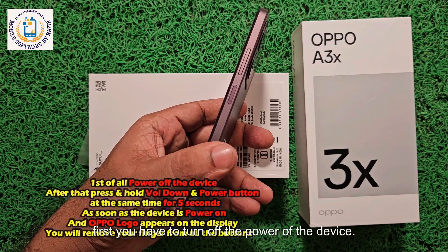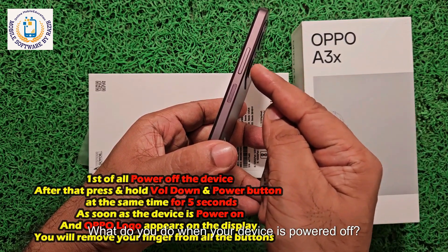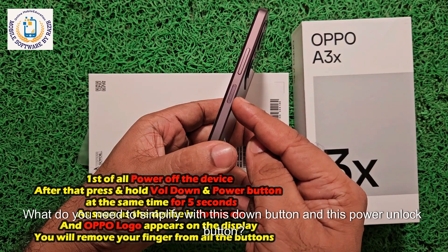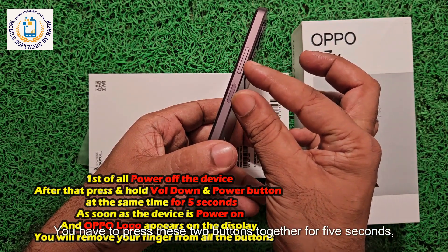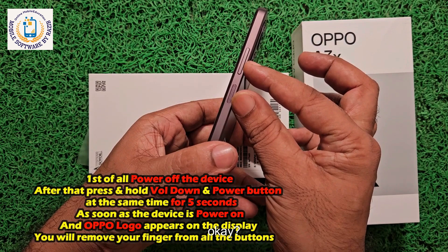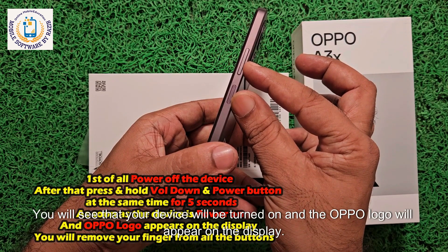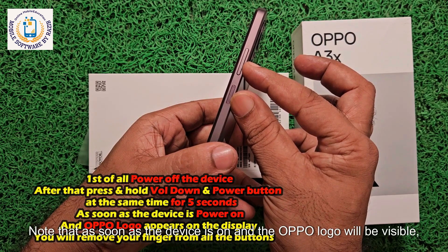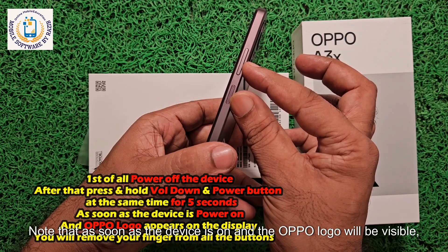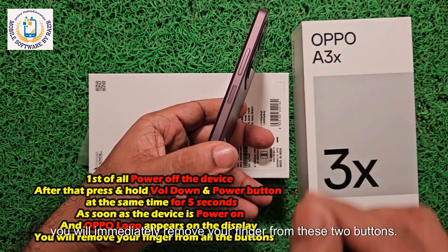First, you have to turn off the power of the device. When your device is powered off, you need to press the volume down button and the power button together for five seconds. Hold for five seconds. You will see that your device will turn on and the Oppo logo will appear on the display. As soon as the Oppo logo is visible, immediately remove your finger from these two buttons.